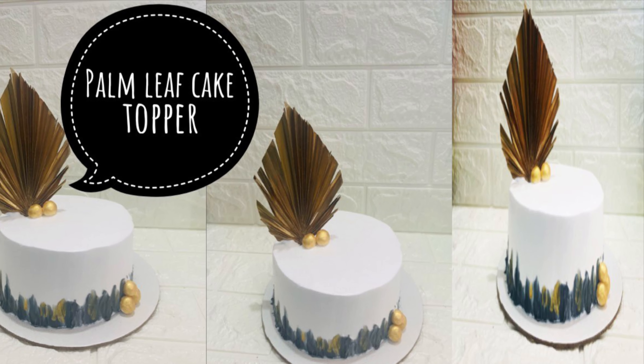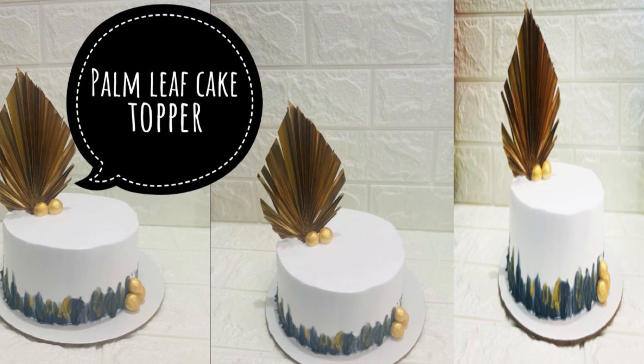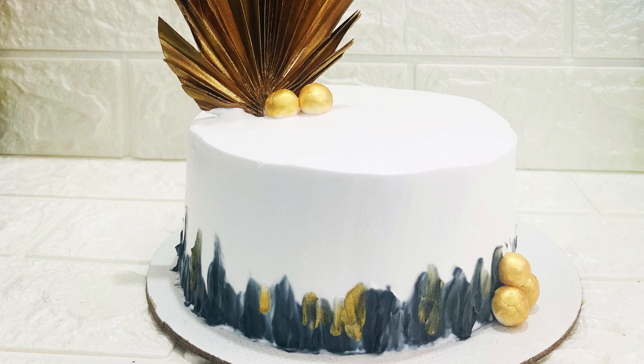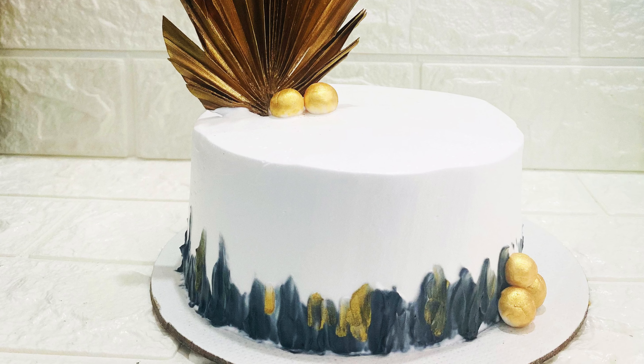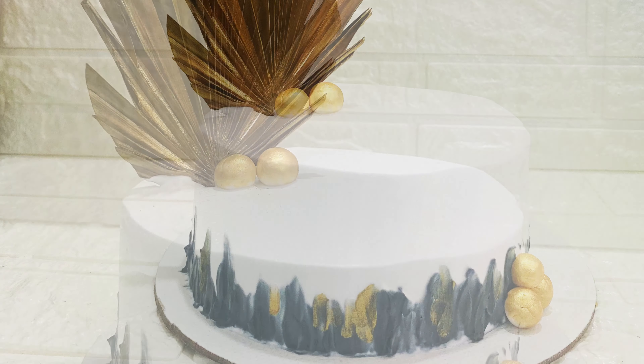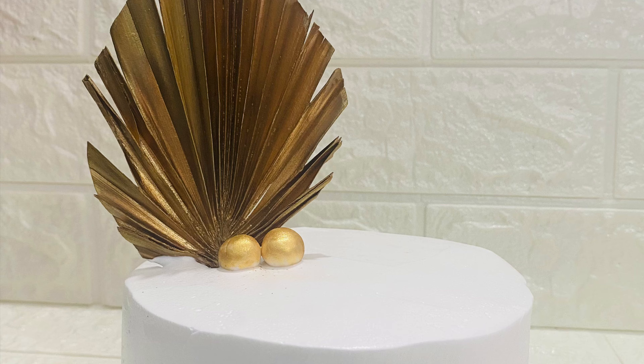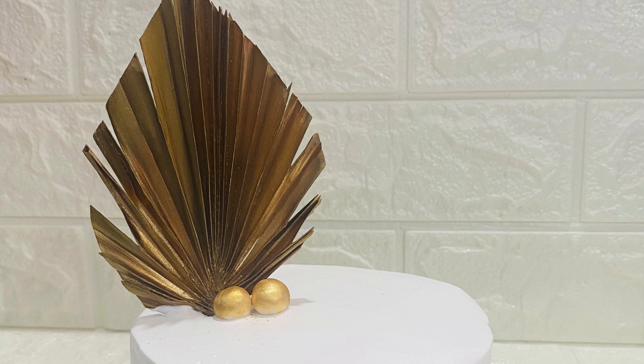Welcome to the next video. In this video, we will make a simple cake design for a palm leaf topper. If you want to subscribe to the channel, please press the bell icon.